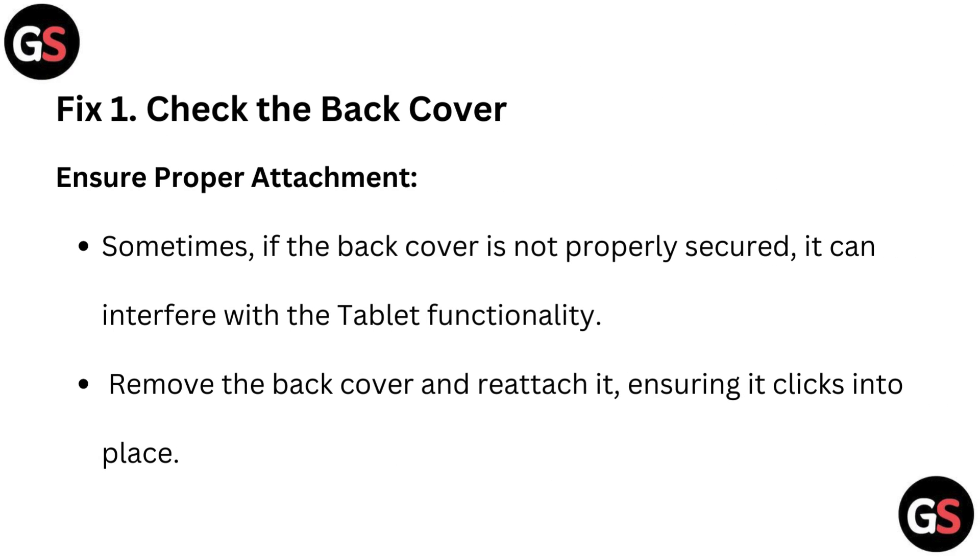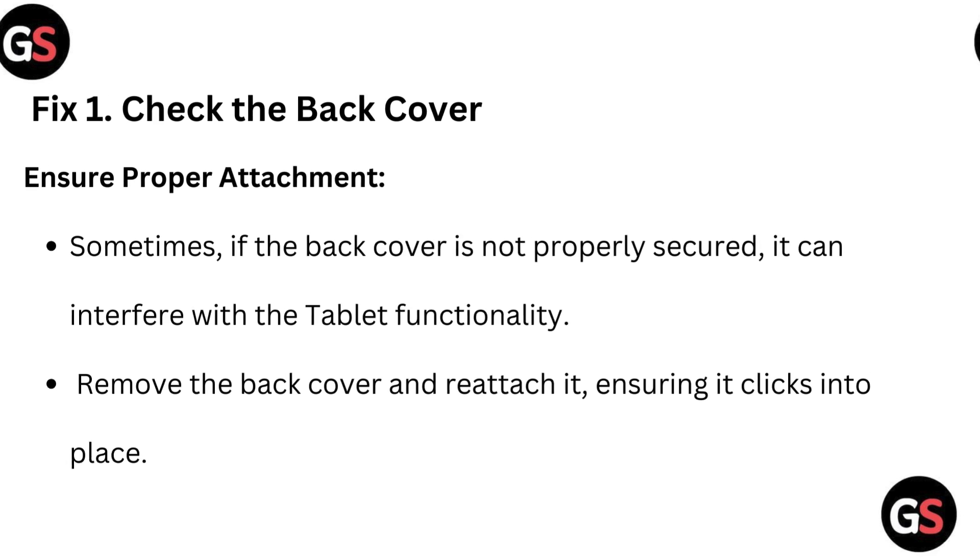Here are some quick fixes. Fix 1: Check the back cover — ensure proper attachment. Sometimes, if the back cover is not properly secured, it can interfere with the tablet functionality. Remove the back cover and reattach it, ensuring it clicks into place.